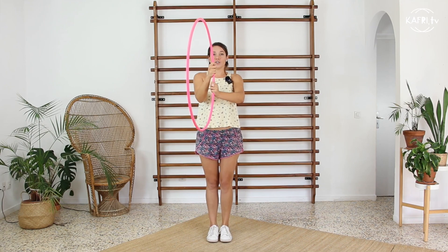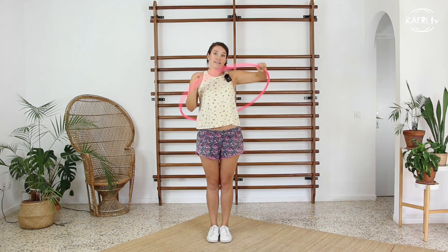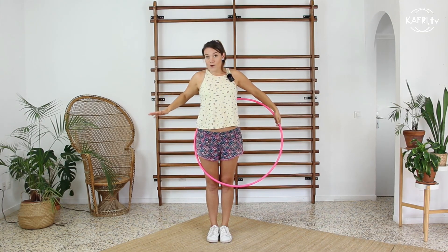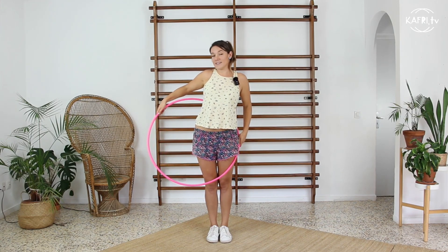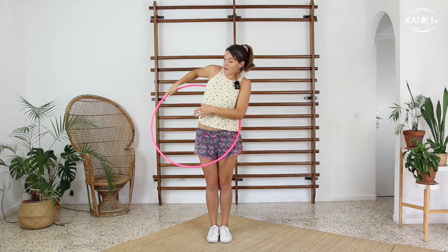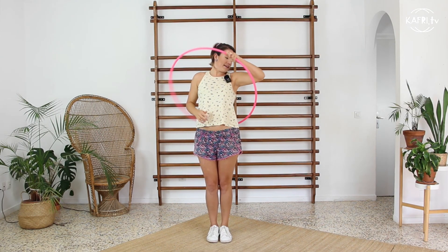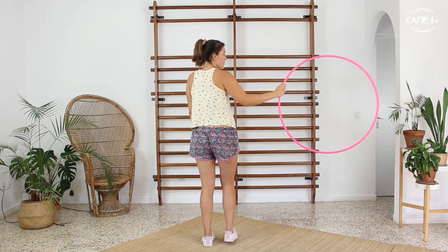Then continue with the hinging movement to enter the hoop with your body, and in this kind of escalator mode transfer it to the lower side of your body. Now we are adding the second hand to slide the hoop on our lower back towards the other side, and exit again in this escalator move — this hinge escalator, half escalator move — towards the front again and here we go.